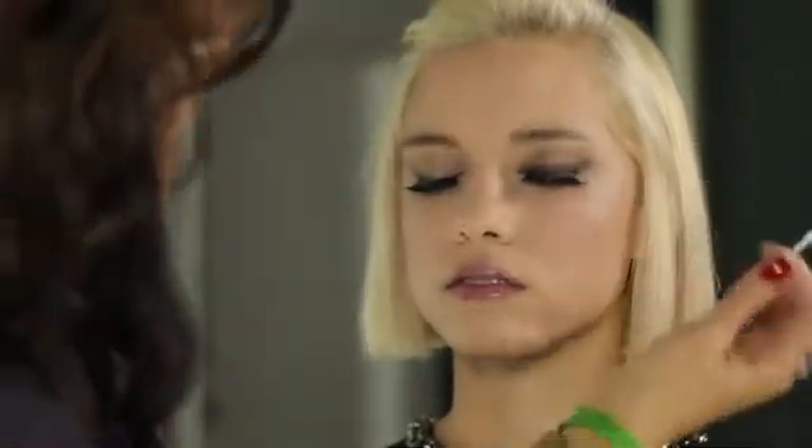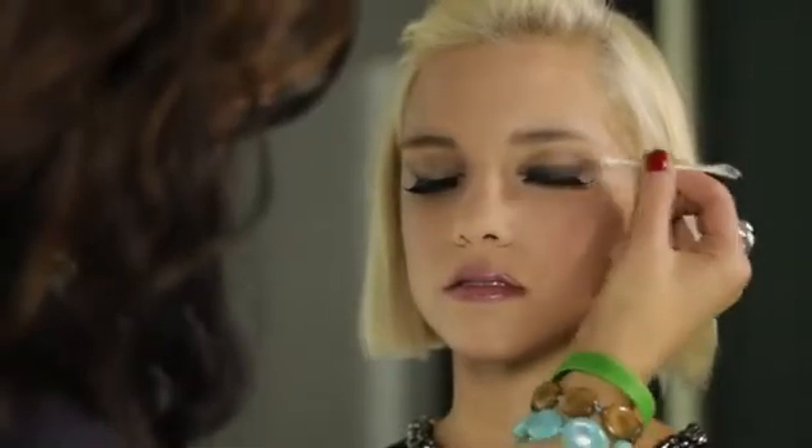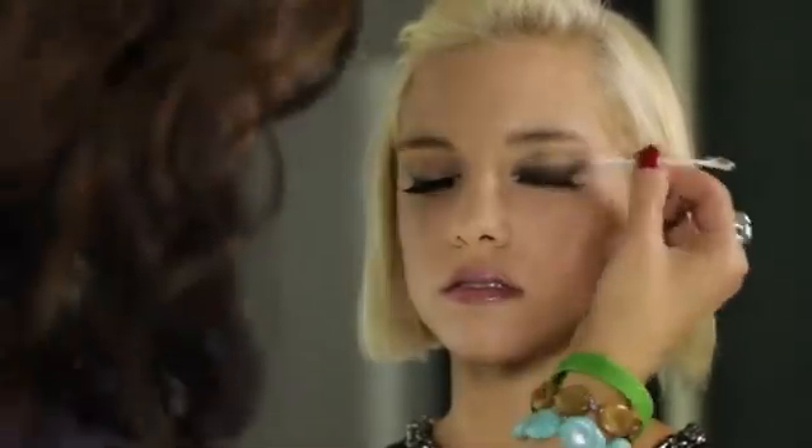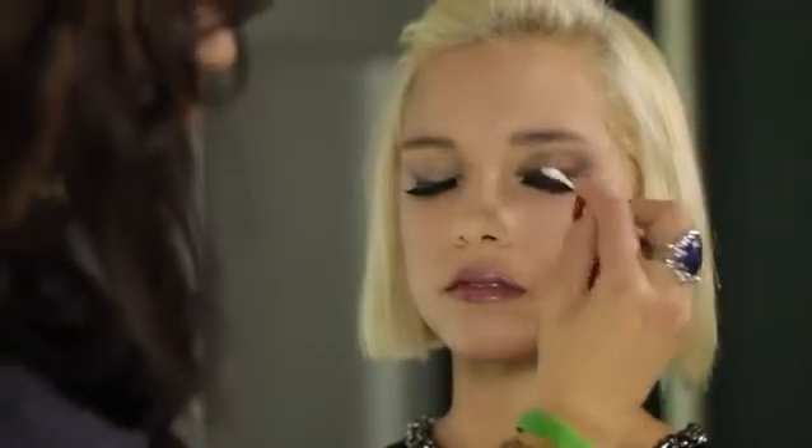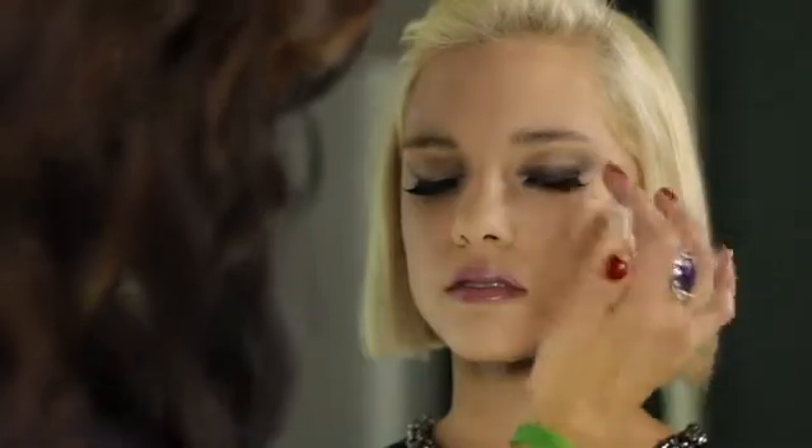Remember that tools, product, and technique are going to be your three secrets to makeup. You always want to go back in and blend too — when in doubt, blend it out. I'm Lisa Nelson and that is how I would do thick eyeliner.